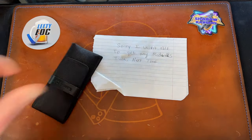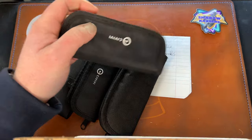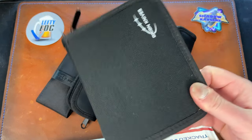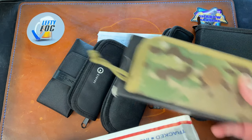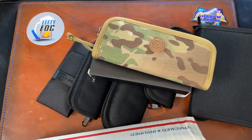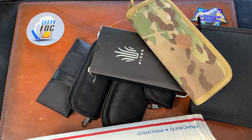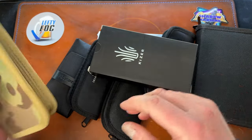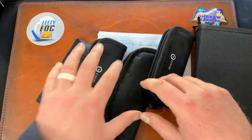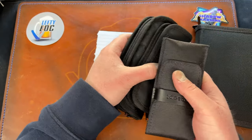Holy cow, we have a lot of stuff. I think half of these are probably mine coming back. I know this pouch is mine — I ordered two more of those, by the way, I love them. There's a lot here. I'm going to slide stuff to the side and try to grab what I think is mine first, then we can go from there.